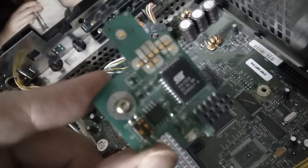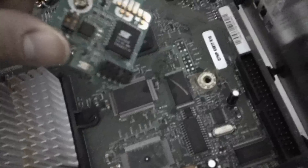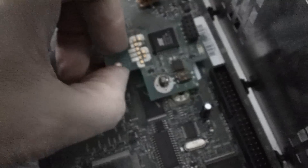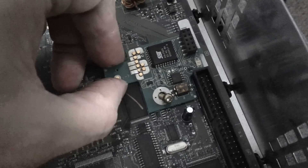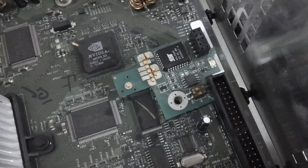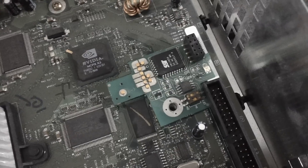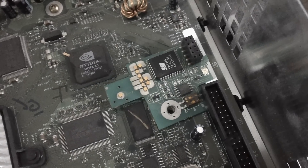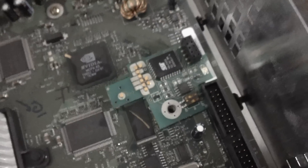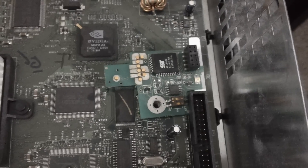I do know that when it's inside the machine, it just screws in — it was just like that and screwed down into place. When I boot up, it gives me an alternate dashboard that allows me to load emulators and stuff like that. It also loads backups — games recorded to DVD-R — but that's about all I know.